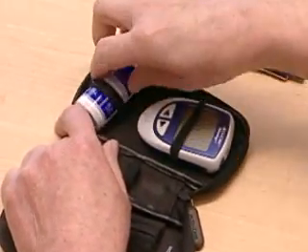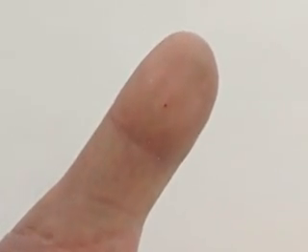Some glucose meters allow you to use blood from places other than the fingertips, such as the upper arm, the forearm, the base of the thumb or the thigh. This can give you more options, but blood from a finger stick shows changes in glucose levels more quickly than blood from other parts of the body. That means that glucose levels from these other places may not always be as accurate as readings from the fingertips, particularly when glucose levels are changing rapidly.